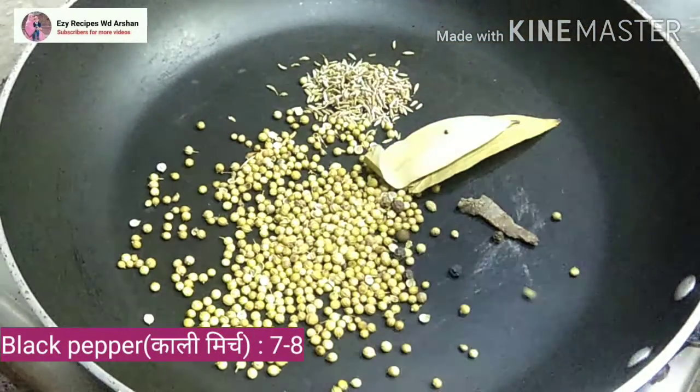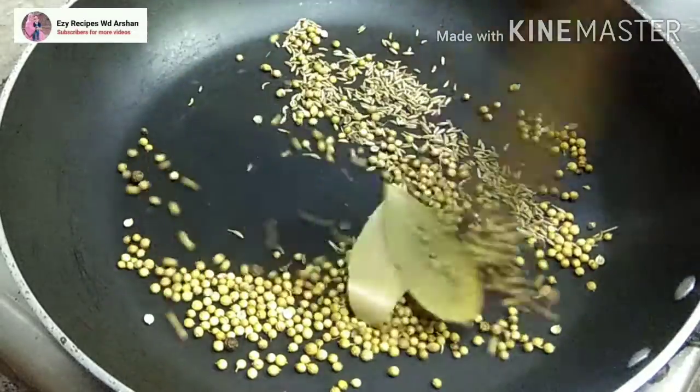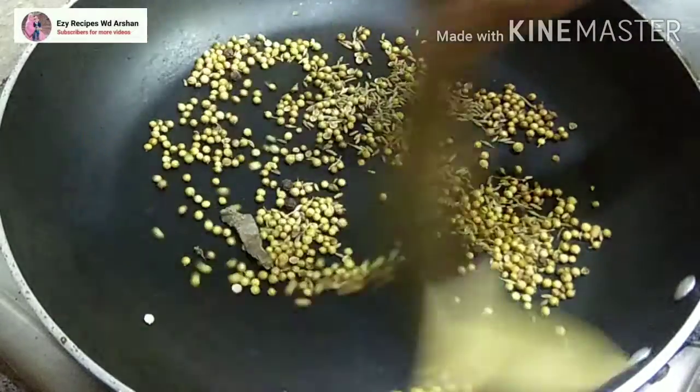Add 7-8 black peppers. If you like it spicier, you can add more. Now we will roast all the spices on low flame until they are nicely done.